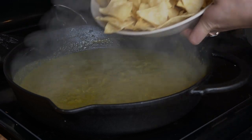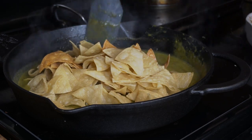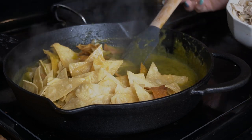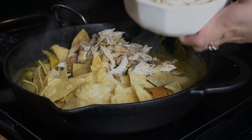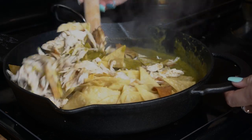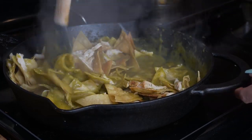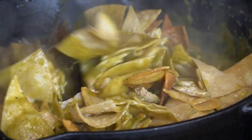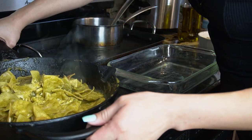Now I'm going to add my chips and carefully soak them with the sauce. I also like to add half of my chicken in here, and then the rest we're going to add on top. Just move it around. Now I'm going to transfer my chilaquiles into a roasting pan so I can put them in the oven.